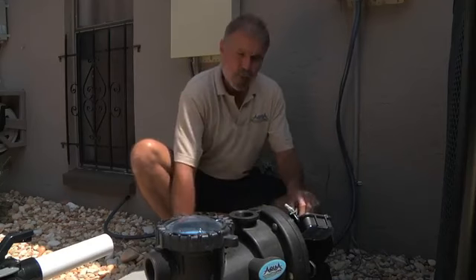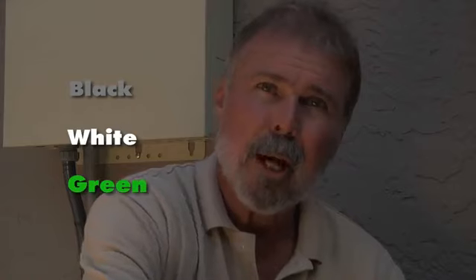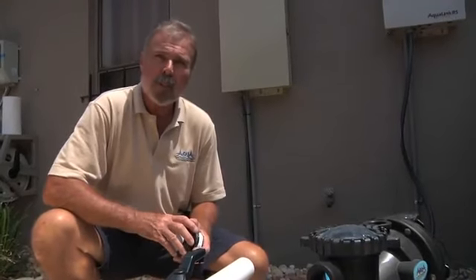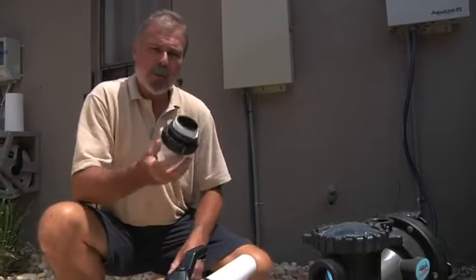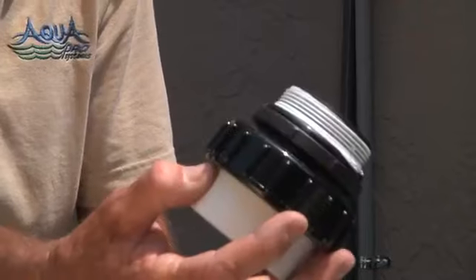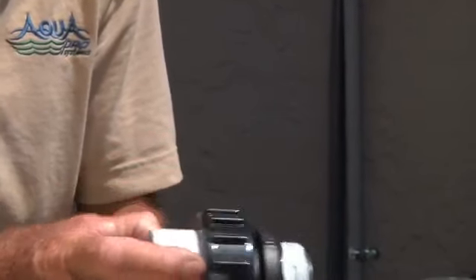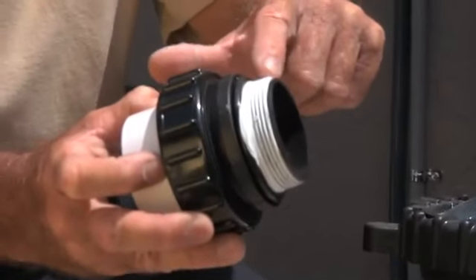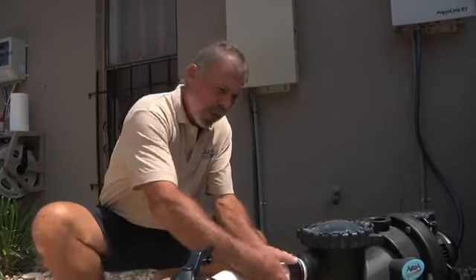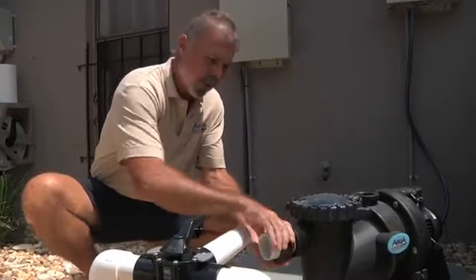The Apex VS1 pump will also connect to most types of automation. You will notice the gray cable, which is connected to our motor, comes into our system, and we have three additional relays. These three additional relays allow us to change the speeds on the motor via your automation system. You have your high voltage relay, which is how you actually energize the pump.